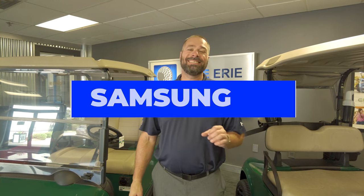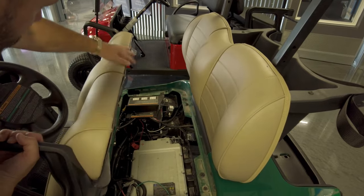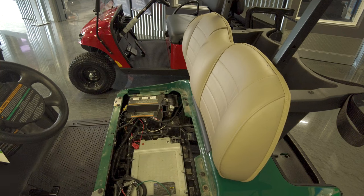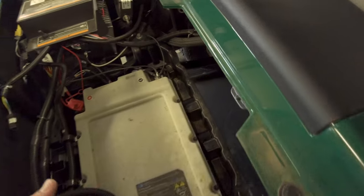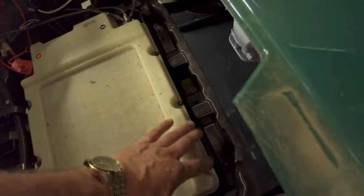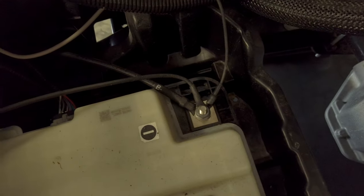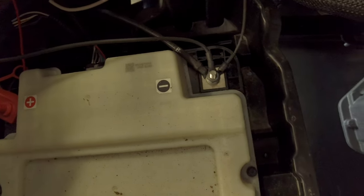If you have a newer model golf car like this ARGS V Elite with Samsung SDI lithium technology, you're not going to have to worry about maintaining your batteries or cleaning off your terminals. Let's take a look underneath and see how they differ from the deep cycle batteries. One of the biggest differences you'll notice when we take this seat off is how much more space there is — the whole compartment is now open because the battery is only four or five inches thick and bolts down. Your terminals are not exposed to any venting because this is a lithium battery.